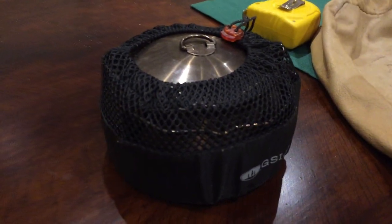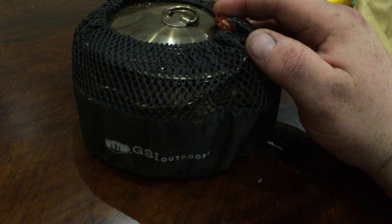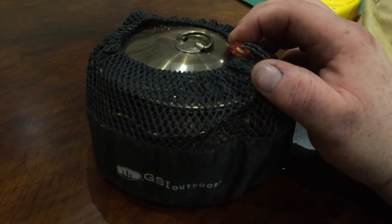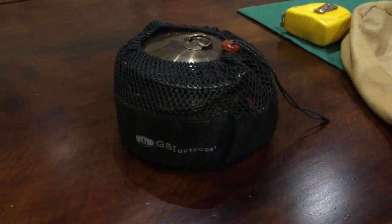This is my GSI kettle. It's really nice, I love it, it works really great, and I have no complaints against it. This is Green Hat Red Beard Adventures. See you around.